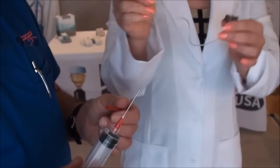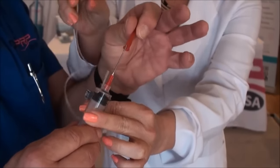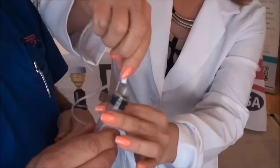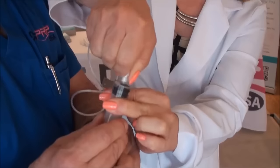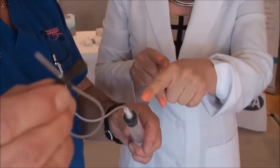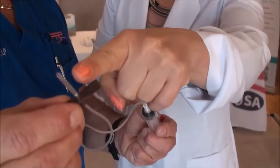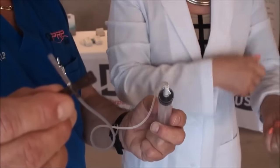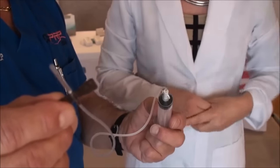The next step is to switch out the ACD needle with your blood draw needle, all of these being 18-gauge. Then you are going to push your anticoagulant through this capillary tube all the way up through the needle. So the minute that you insert the needle into the vein, the blood will automatically come into contact with the ACD.